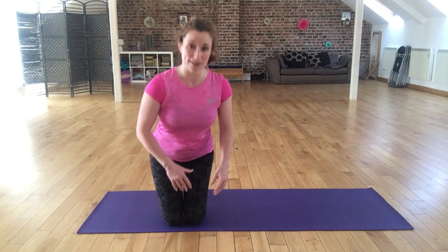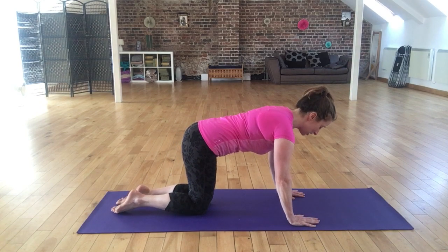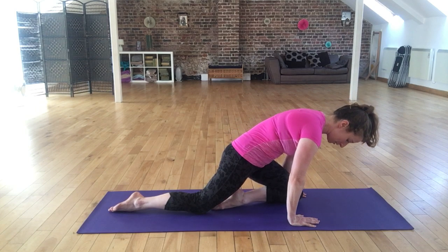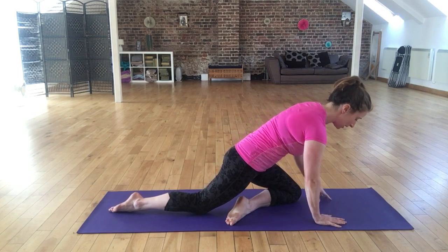We're on the hands and knees for this position, as we were for the glute exercise we just did. So imagining you're in your hands and knees position, I'm going to take my left leg forward so the knee is between my hands, and now I'm going to turn the foot across the body so the heel is now in front of the leg that's behind me.